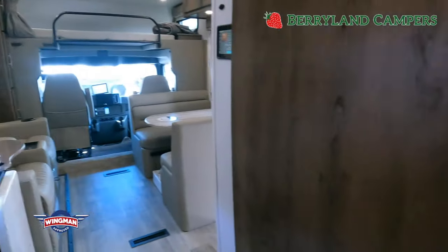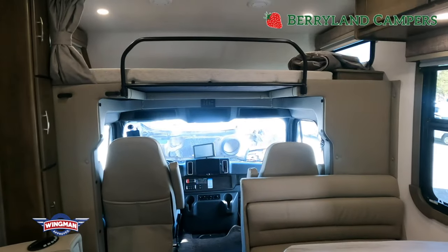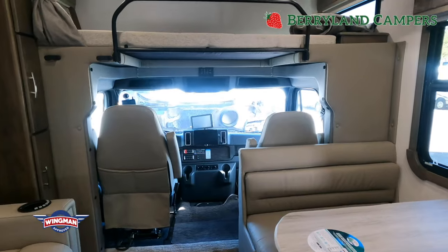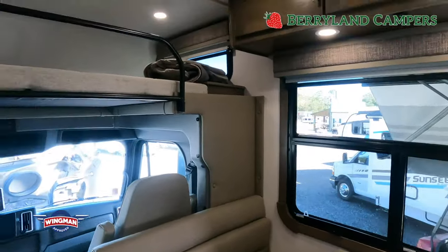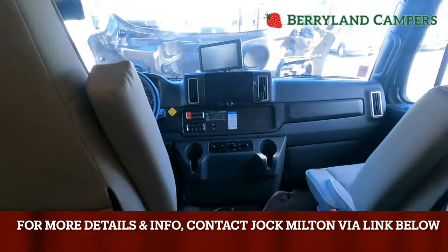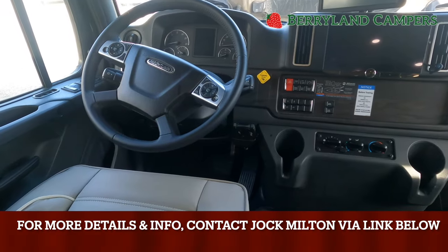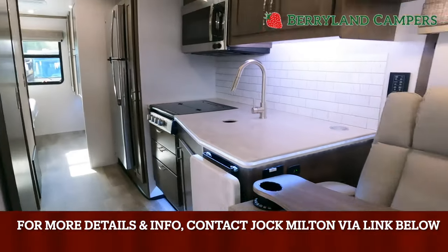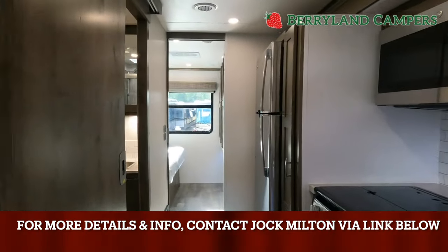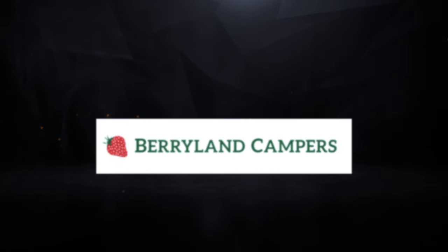Just wanted to do a quick run-through. I could definitely spend hours going over this coach with someone. If you have any questions or concerns, please reach out. My name is Jock — J-O-C-K — last name Milton, M-I-L-T-O-N. I've been with Berryland Campers for just over 14 years. I like what I do, I like the dealership, and I would like to meet you guys. Jock Milton, Berryland Campers, 985-351-0885. Berryland Campers is a wingman-approved dealer and a member of the RV Dealers' iTrust Network.